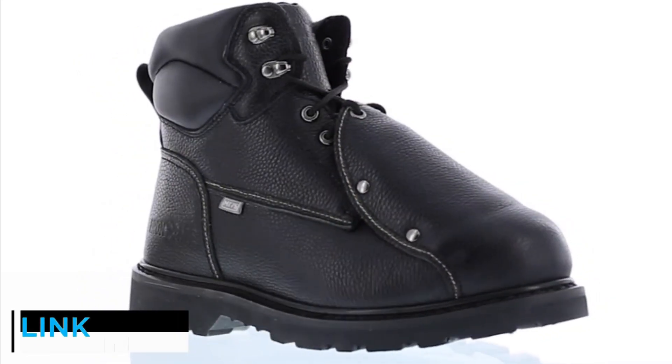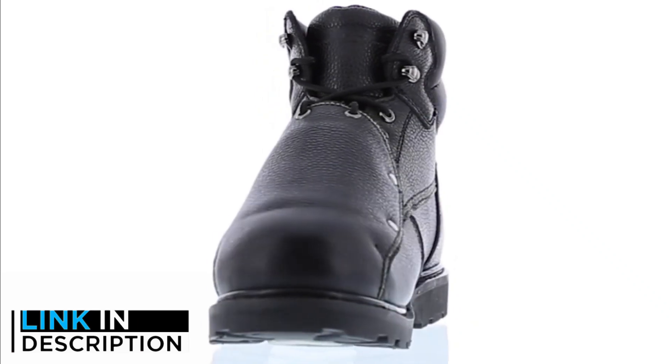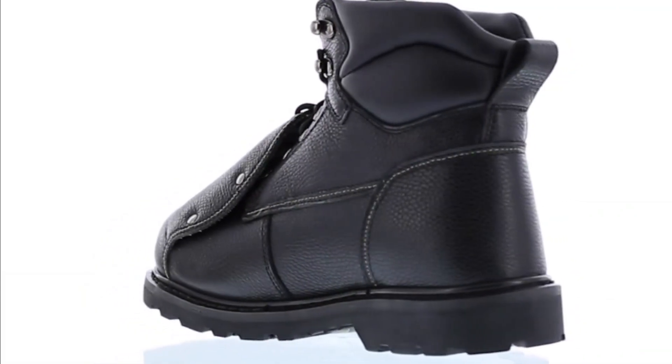Are you looking for the best welding boots? In this video, we will look at some of the 5 best welding boots on the market. Before we get started, we have included links in the description, so make sure you check those out to see which one is in your budget range.